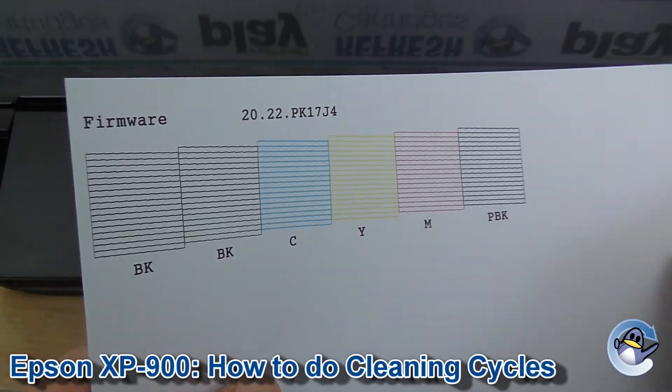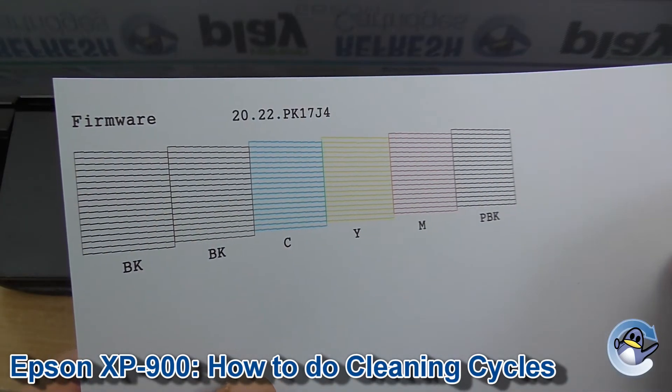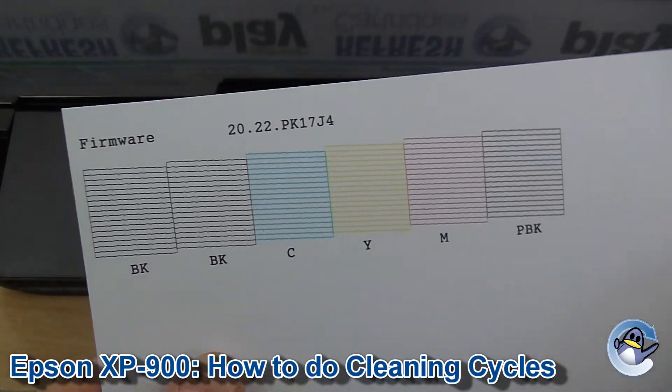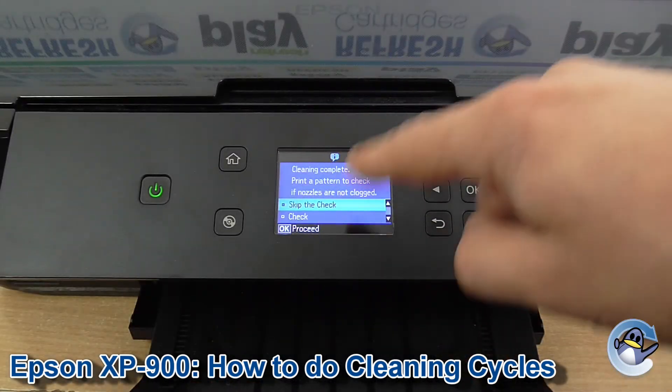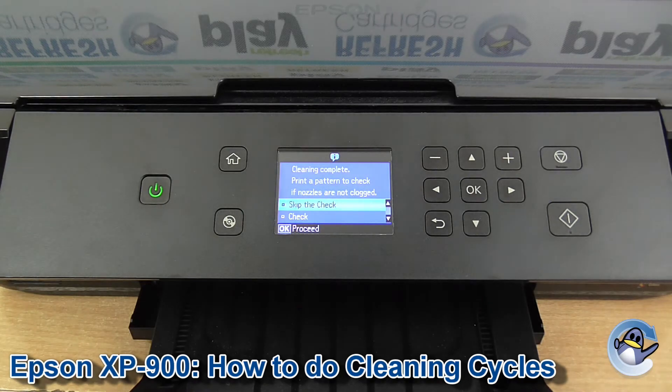This is a great way of diagnosing print quality issues and seeing if the clean has helped. I'd recommend going in circles — doing cleans and test pages until you're happy with what it's producing, then carrying on with your printing as normal.